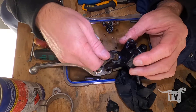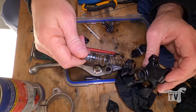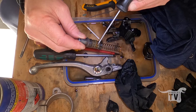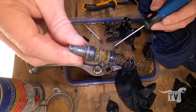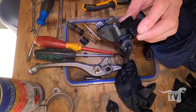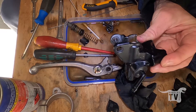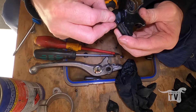Had to wrestle out the C-clip but it's out, so let's pull out the rest of it now. It's not very pleasant at all - look at all this gunk. I guess what happens is it's been sitting for 25 years or something. The inside of it - there's no rubber seal left.